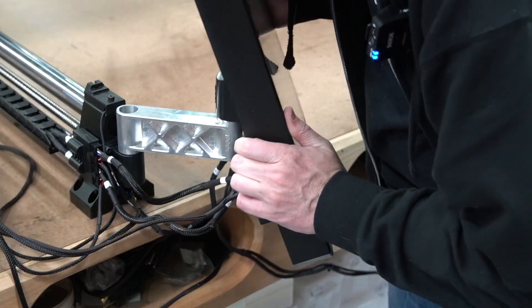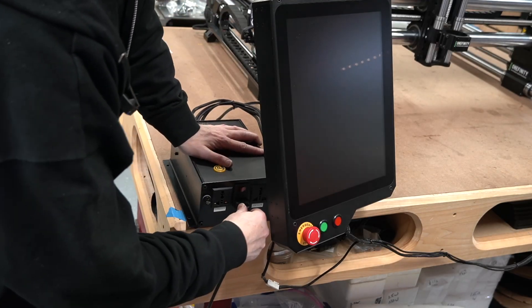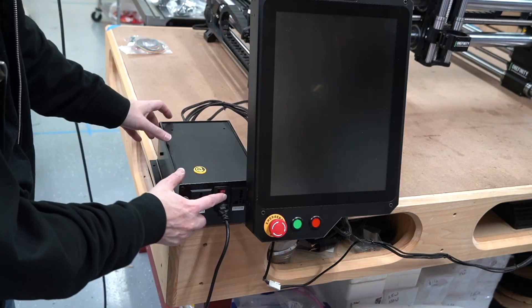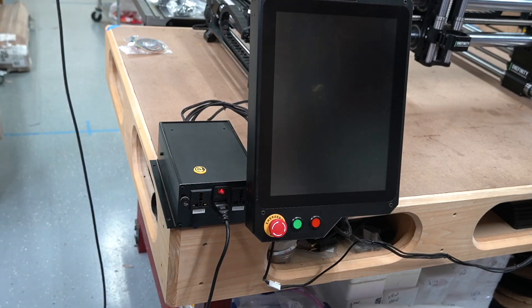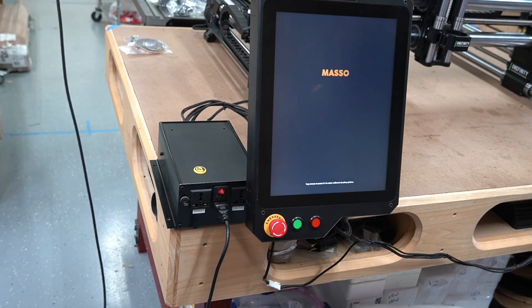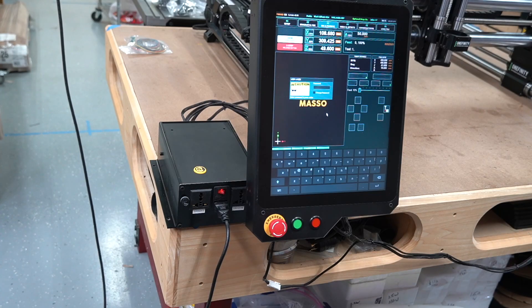I'll take this opportunity to point out that I've got several 3D printed parts on this machine that you can completely ignore. Every part on the production machines will be injection molded and high quality. Now that everything is plugged in, we're going to flip it on and watch this super fast boot-up sequence. There we go — we're ready to go.